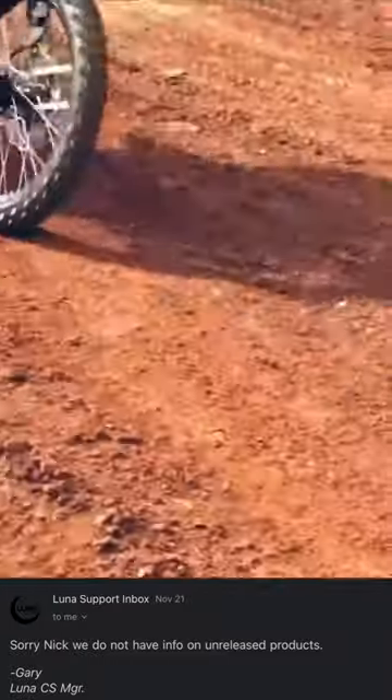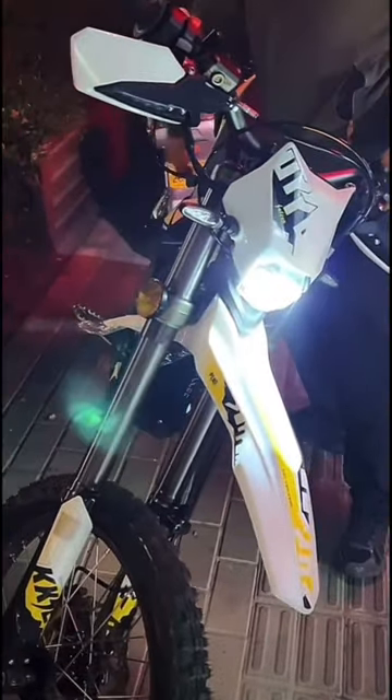Lunacycle wouldn't comment on whether or not they will be selling this bike. In the footage it does have a horn, turn signals, and lights, so there should be a street legal version at some point.